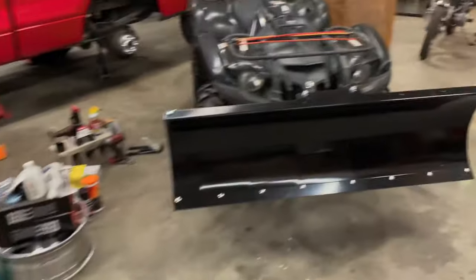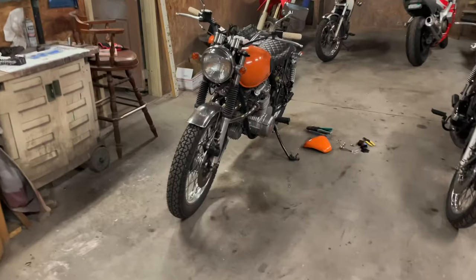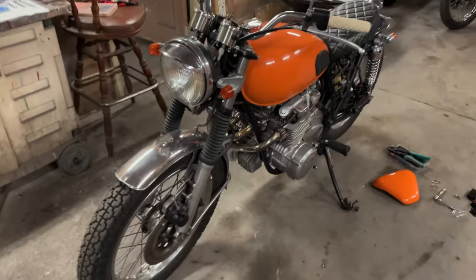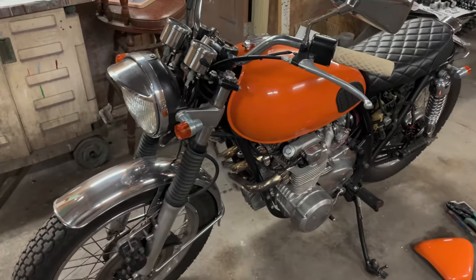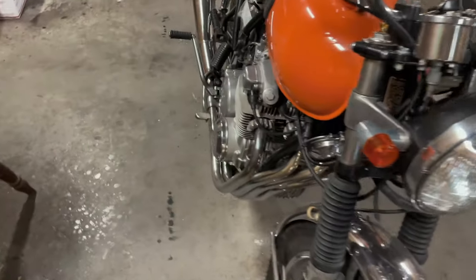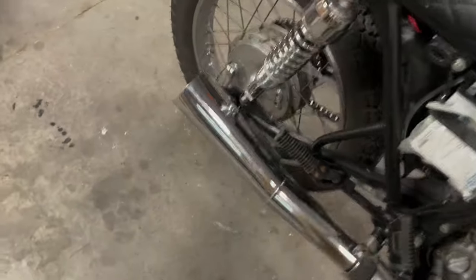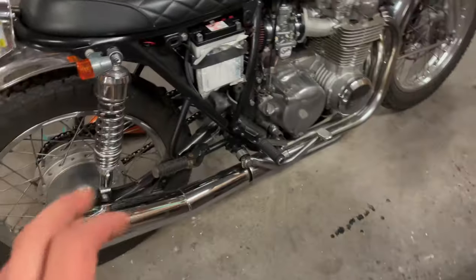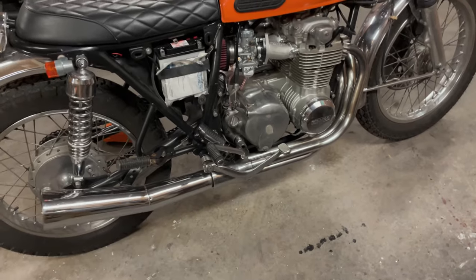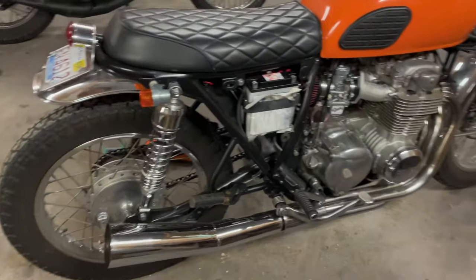It's been a while since I did any kind of long-form video, but I'm going to be doing a video on the CB550 today. I don't know that I ever did any kind of introduction video on this bike, but it is a 1976 CB550F Super Sport — that's the four-into-one exhaust as you can see there — and this thing sounds so good.